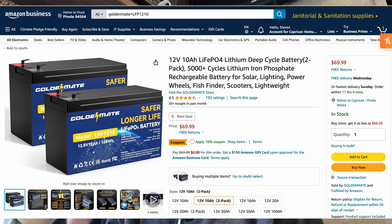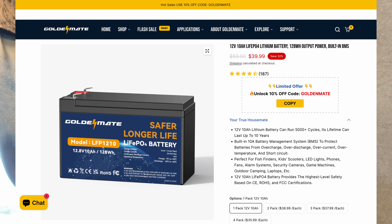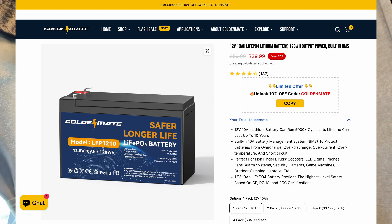It is currently, as of the time of recording, $69.99 on Amazon with a 10% coupon. However, if you go to GoldenMate's website, it's even cheaper — I'm looking at it right now and it is 32% off: $39.99. This is a score. For 10 hours worth of use at 10 watts, that's pretty good.